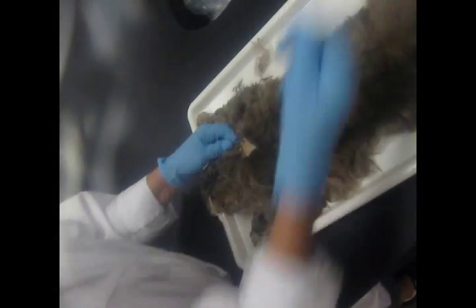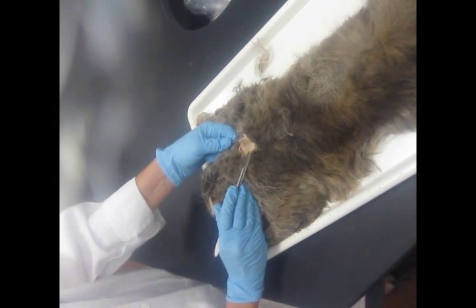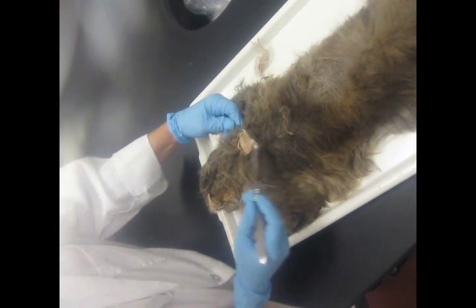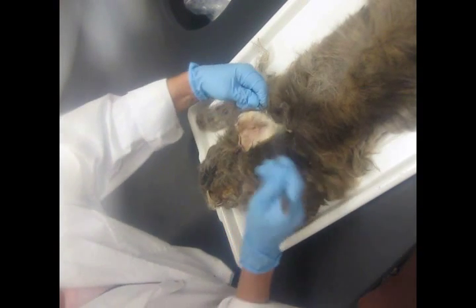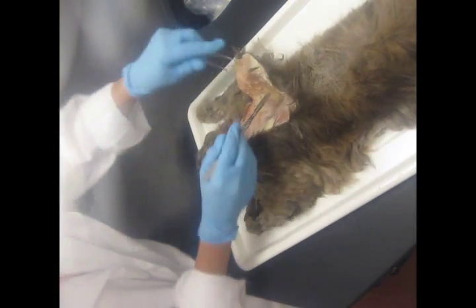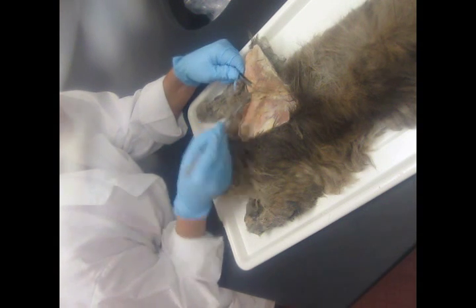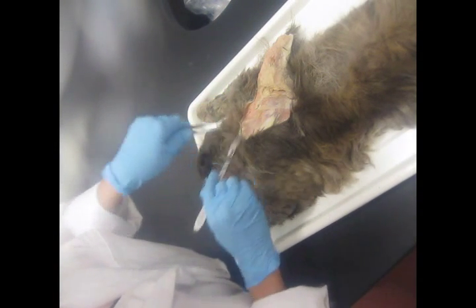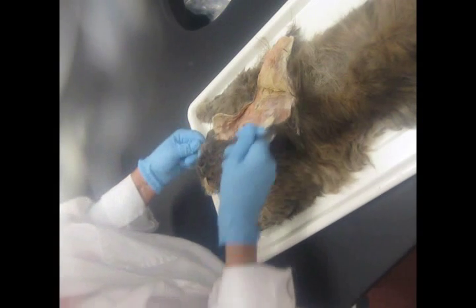You always want to tent or pull the tissue as high as you can. This webby white material is called fascia — it's connective tissue that connects the skin to the underlying muscle, and it's very easily removed if you pull or tent the skin, then use long sweeping motions across the fascia. This can be a very quick activity if you do it this way. If you try taking little cuts with your scalpel instead, you're going to be here forever. Long sweeping motions, up to that incision we made on the neck.